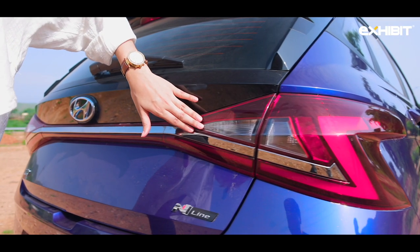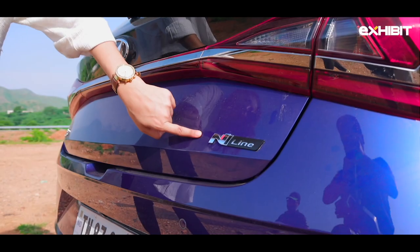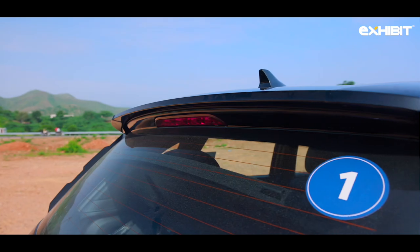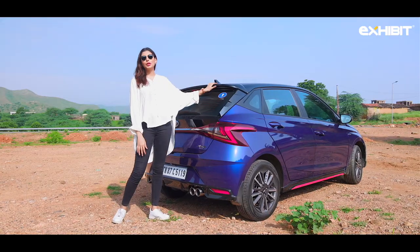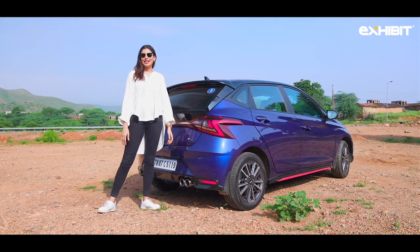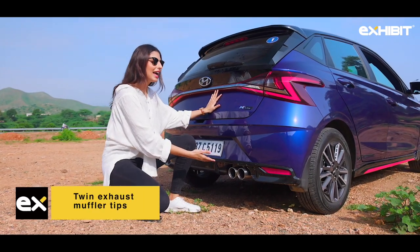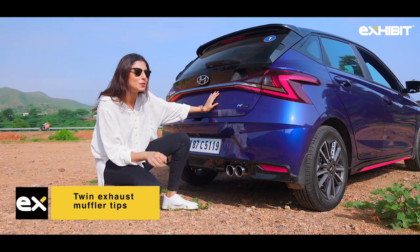On the rear, the car gets a triangular rear tail light and the N-Line emblem on the tailgate. The N-Line also has rear spoilers and a diffuser — the spoilers don't really have a function, it's just for aesthetics. And the coolest part is the twin mufflers and the exhaust.